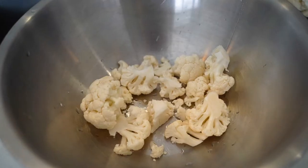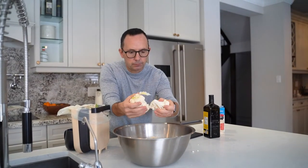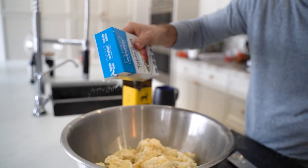Take the head of cauliflower and cut it into small sections. Make sure you clean it as well. Then put it in your bowl and lightly drizzle with a little bit of olive oil.